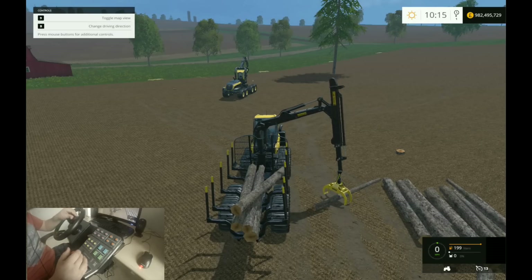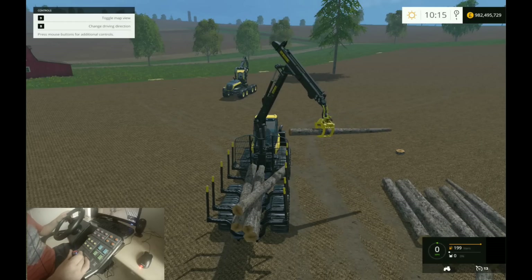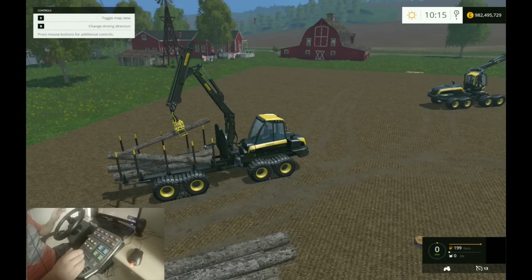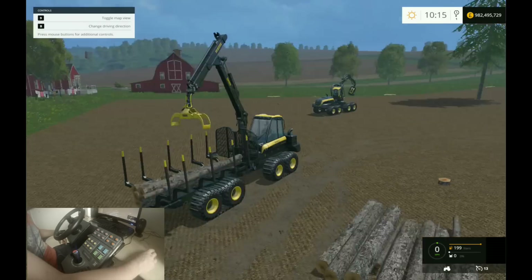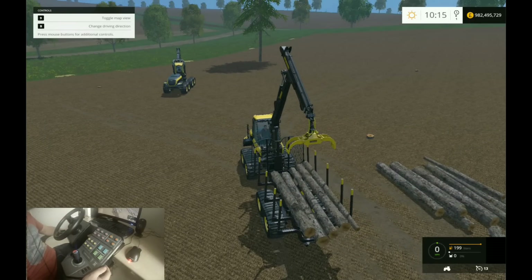This one should be easier because it's so small. There we go. So you can use that claw just to sort your logs out when they're in there. But I think you'd say that's a pretty good start - we've got plenty more to do. So I'll go and do that and catch up with you when I'm heading off to the lumberyard.